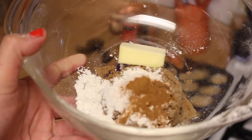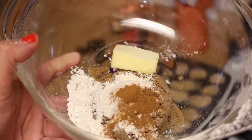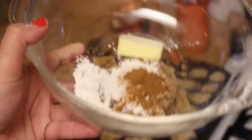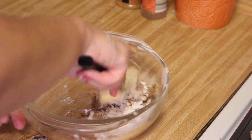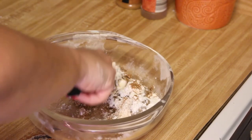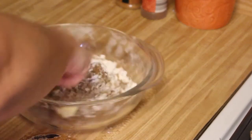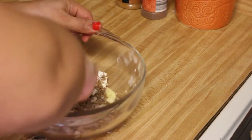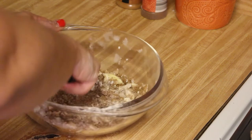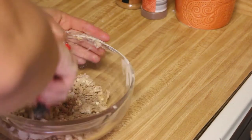To make the crumble topping, you need one-third of a cup packed brown sugar, one tablespoon all-purpose flour, one-eighth of a teaspoon ground cinnamon, a pinch of nutmeg, and one tablespoon of cold butter. Using a fork, you're going to cut the butter into the flour and cinnamon mixture. It's going to make this crumble, which is really good — I think it's the best part of the muffin. Once you do it for a little bit, you will see it turn into these little crumbles.